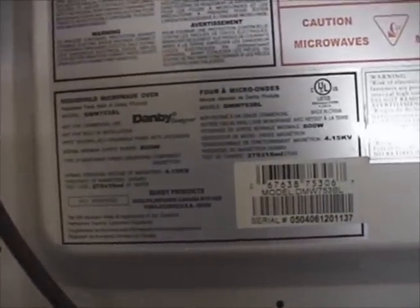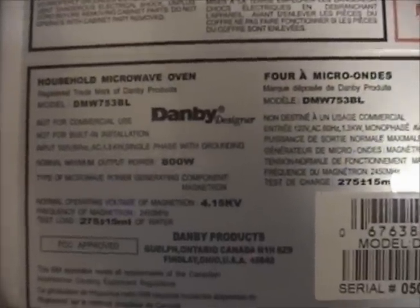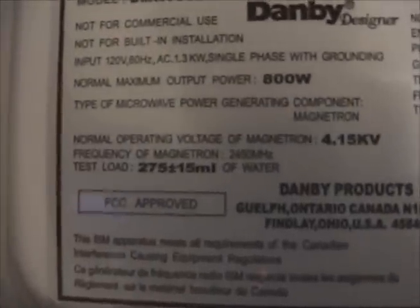I'll say this right now: for anyone who ever aspires to take apart a microwave oven, it is imperative that you know the risks before doing so. I'll outline those as we go along here. These microwave ovens are not something to toy around with, either together or in parts.